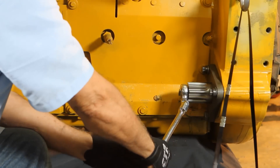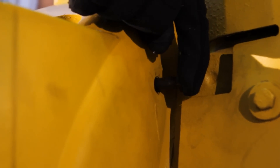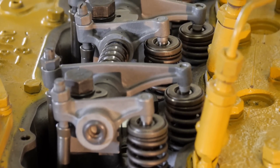We slowly turn the crankshaft in the direction of engine rotation until the bolt drops into the locating hole in the flywheel. The number 1 piston is now at the top position — TDC — in the compression stroke or exhaust.